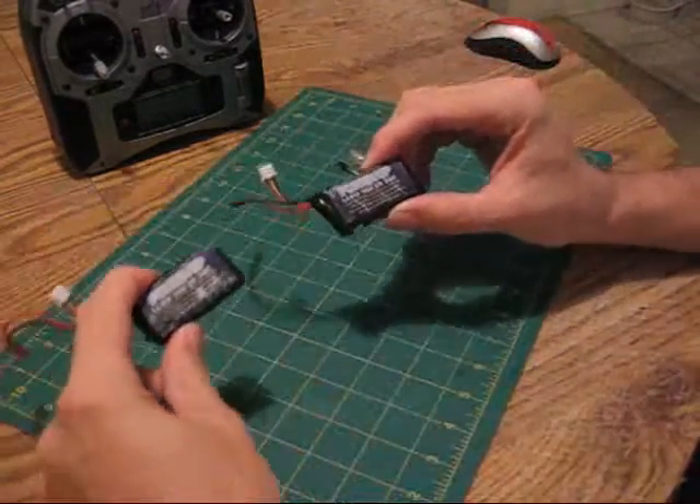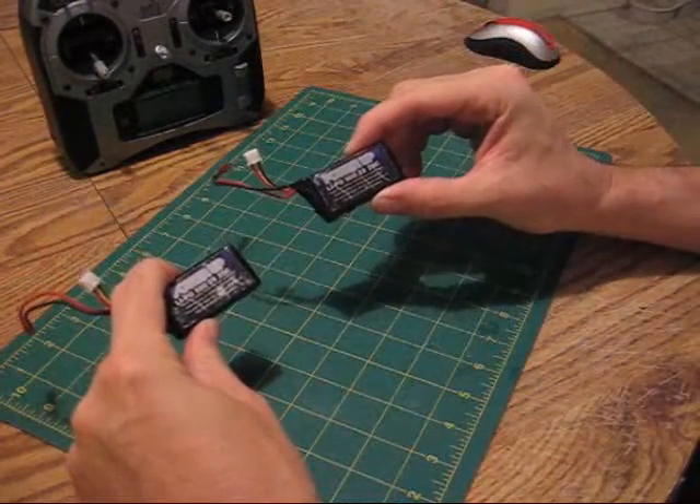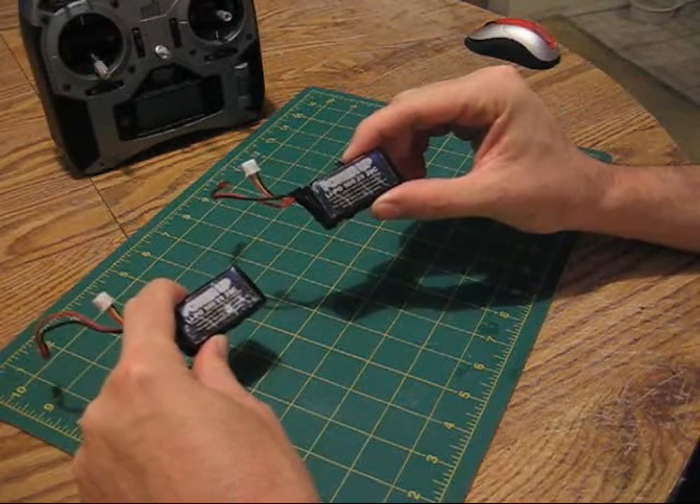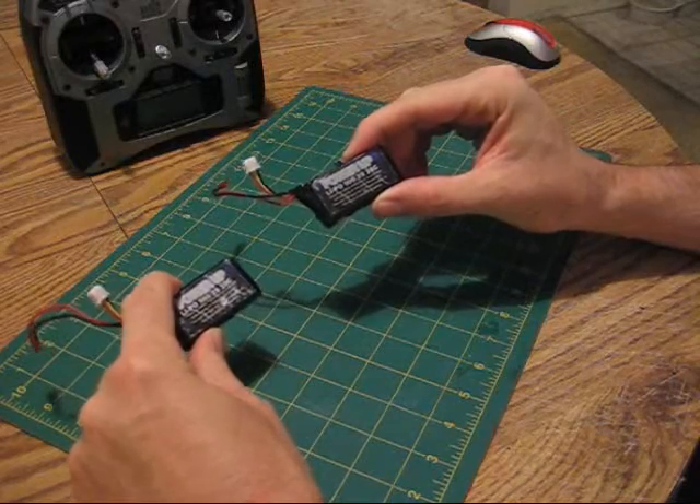I have two battery packs here. These are identical battery packs — LiPo 7.4 volt, two cell, 500 milliamp battery packs, 20C discharge packs.